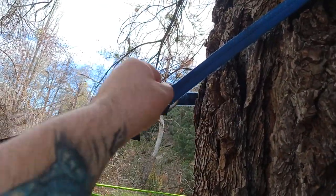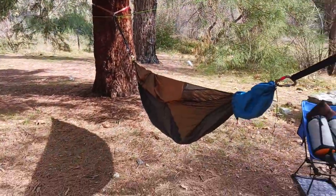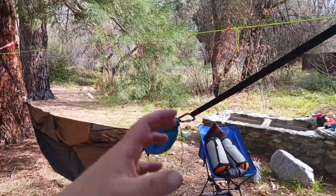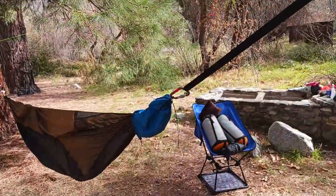Ease of adjustability — just easy to pull, twist, loosen, whatever, especially when you're setting up your hammock. Just quick and easy adjustments. That's why I use hardware like this.